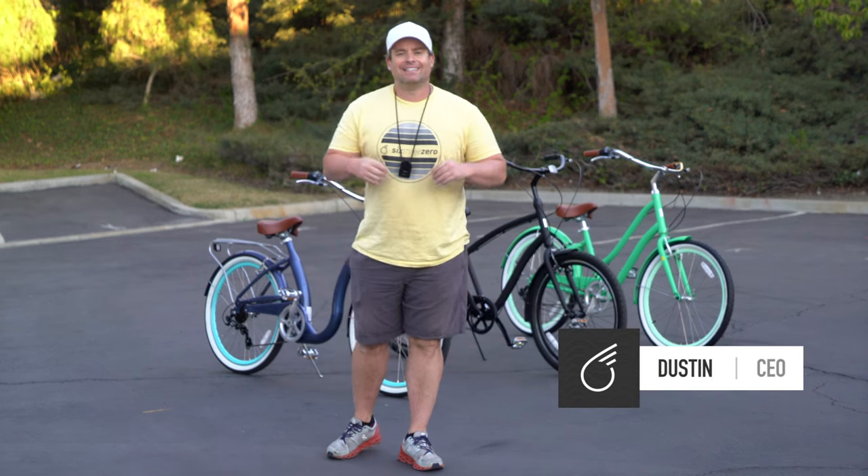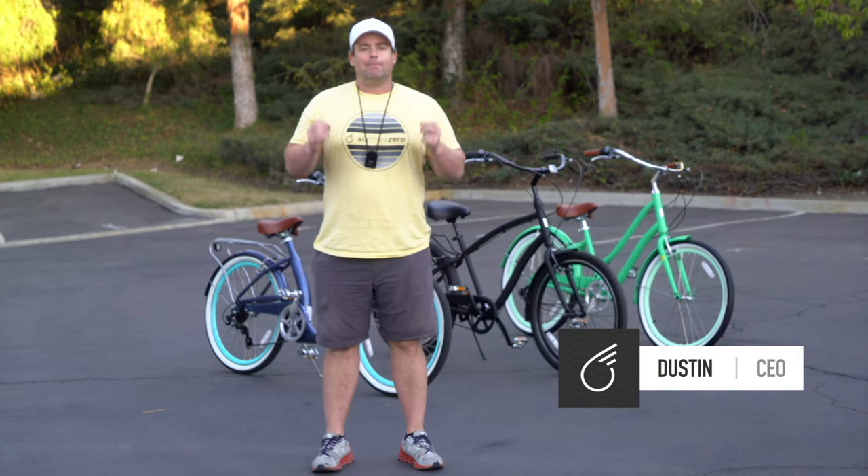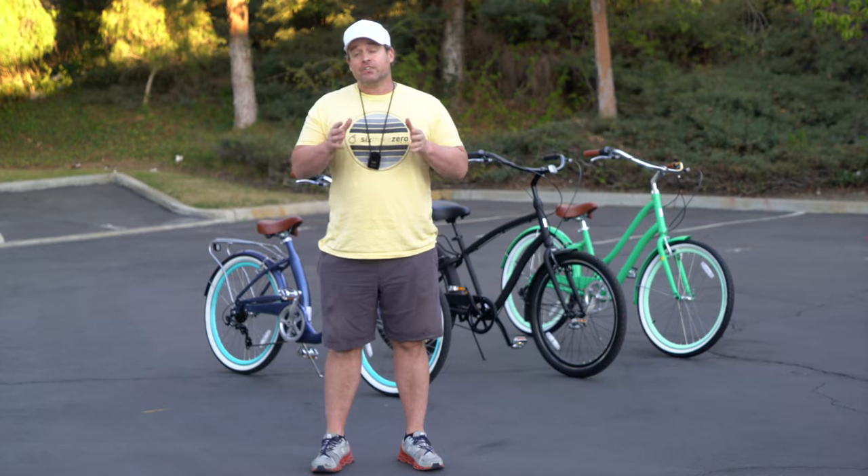Hey guys, Dustin here, CEO of 630, and today I'm going to show you the best bike for riding a bike for the first time as an adult. Stick around.